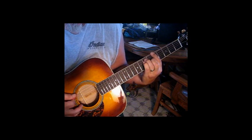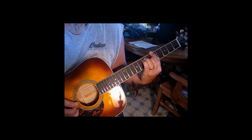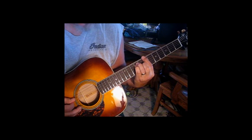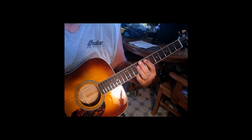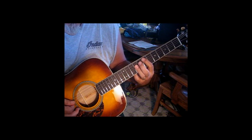We're going to hit the sixth string twice, we'll go to the octave on the fourth string, and then we're going to go three, four, five, and do the same thing here at the seventh position. All right, so all together, let's do this together.